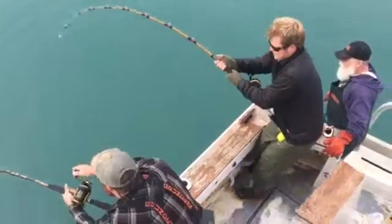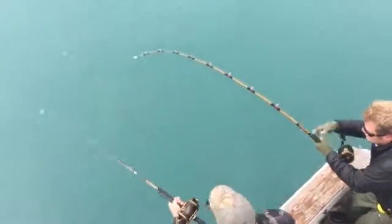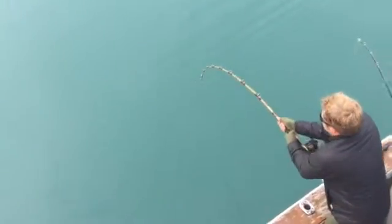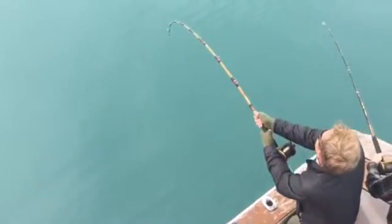Yeah, Mark. Watch that rod. Here, go over me. Go ahead and reel that one in. That was a good fish. I can't believe you're on the yard over here. The same fish on the other side just doesn't have the power to run and run and run.